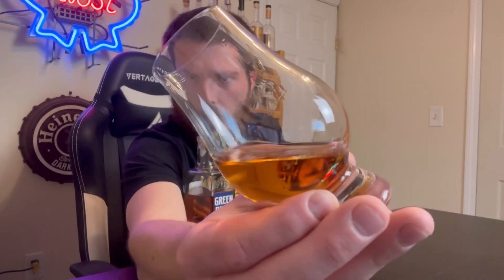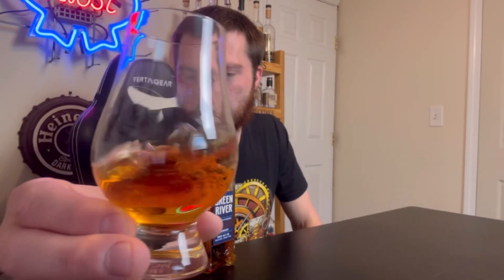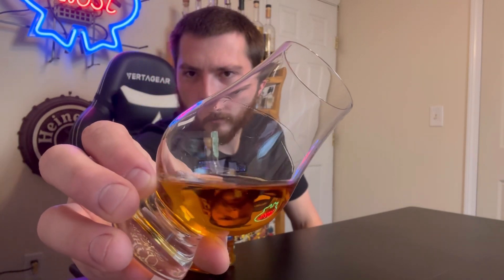They have a bourbon and a barrel proof as well — I'd like to give those a shot. Color? It is a caramel color. Some nice alcohol legs. Looks pretty good.